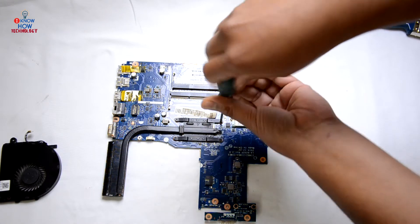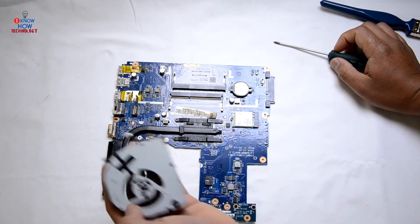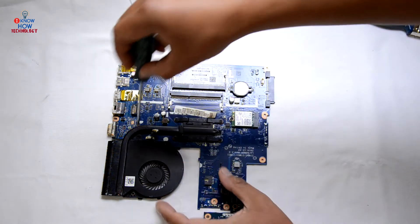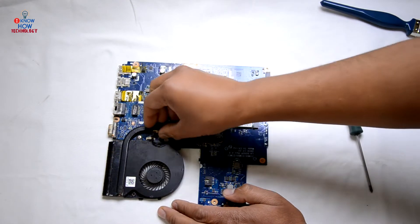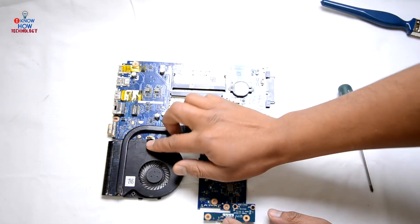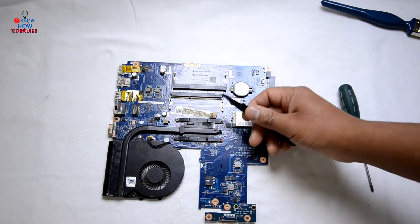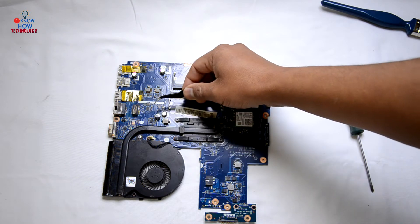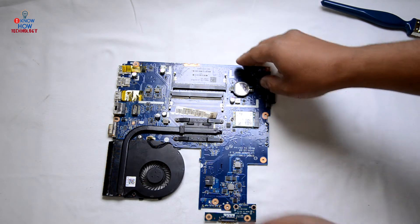This is the last screw of the CPU heatsink. Then connect the fan back, put back the screw we removed from there, and connect the fan to the motherboard. I tend not to use tweezers much because if you slip your hand you might damage all these components. The motherboard is ready to go on the laptop base.